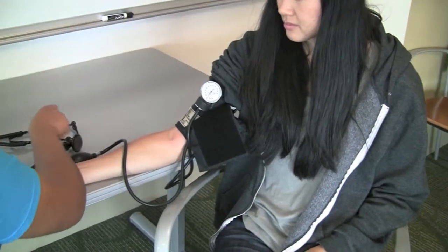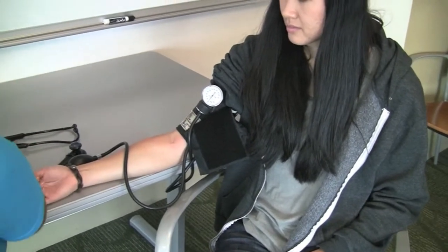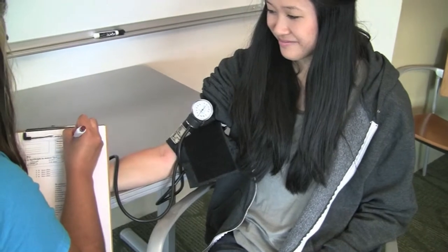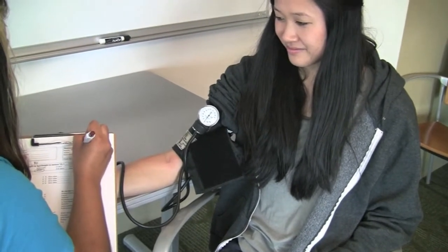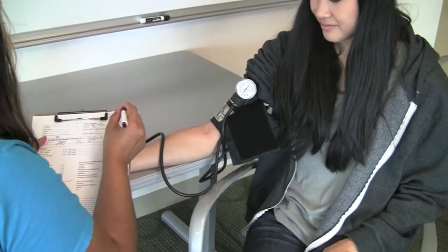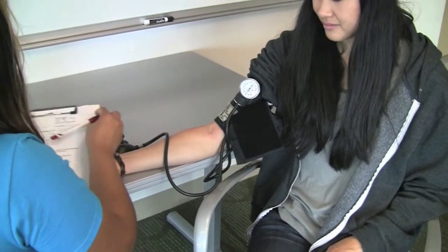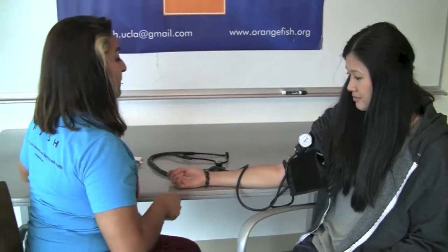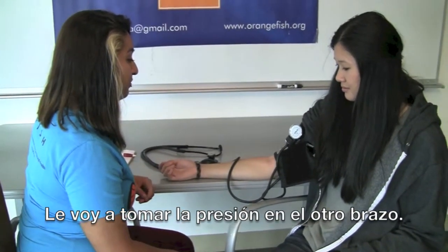Report the two numbers on the patient's clinic sheet. If unable to obtain an accurate reading, repeat the procedure on the opposite arm. If this occurs, tell the patient that you will need to take their blood pressure on the opposite arm. In Spanish, say: "Le voy a tomar la presión en otro brazo."